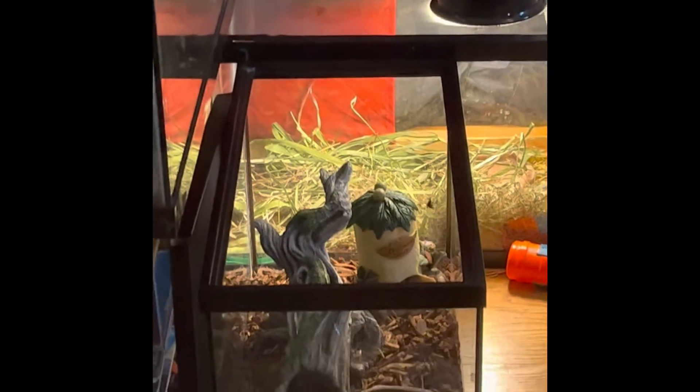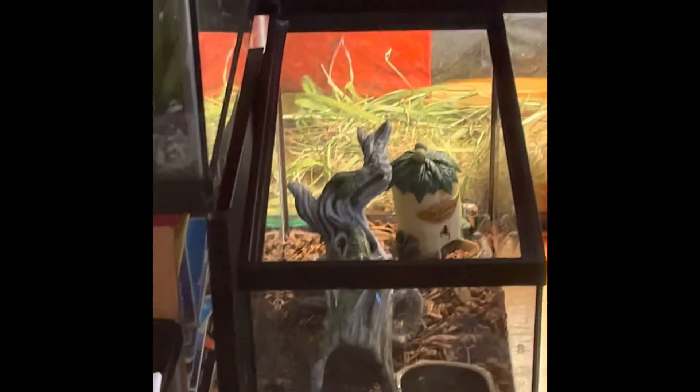I am holding the jumping spider from its silky thread. They make silk from the spinnerets located on the back of the abdomen.